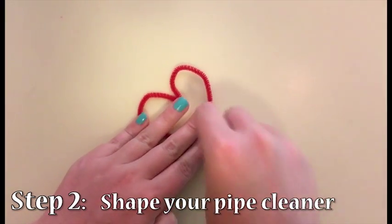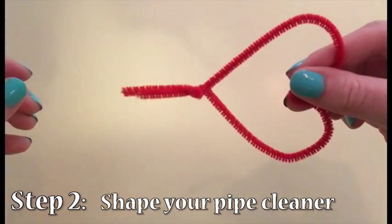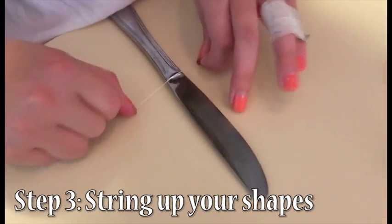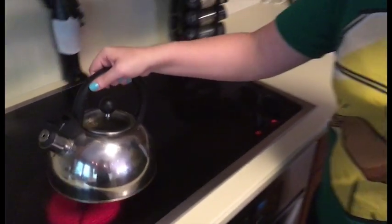Once you have your general shape down, make sure to leave a little tail at the end so we can tie the string around it. Next, tie your shapes to your flat object. Once done, your water should be hot enough to add the borax.